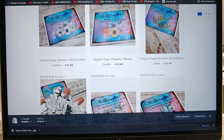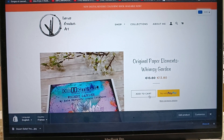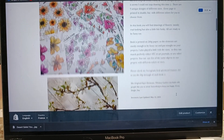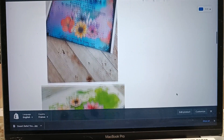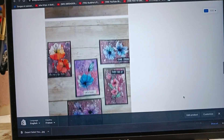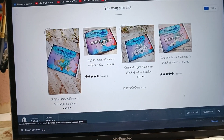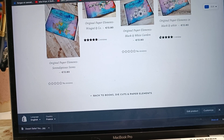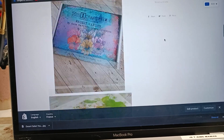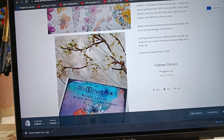So basically you go inside the chosen product - for example this one - and then you can have all the information here about the product. You get all the description I wrote. You can see customer reviews. And I know it works much better if the products have good reviews.